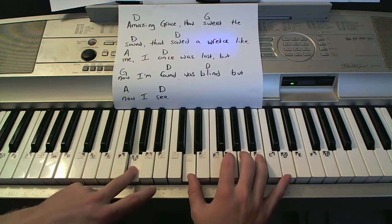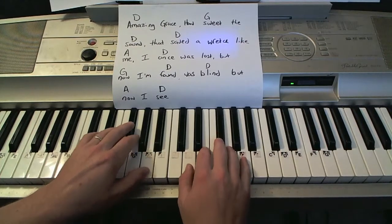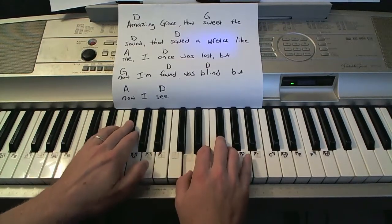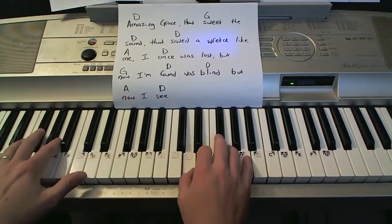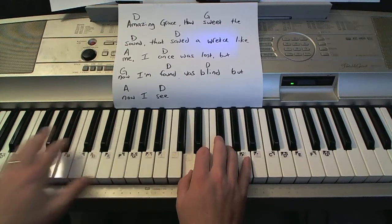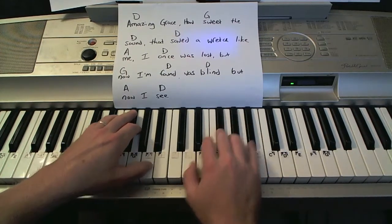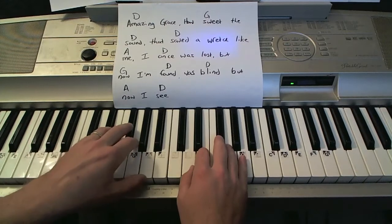Amazing grace, how sweet the sound. Okay, second style — Amazing grace, how sweet the sound. Next one — Amazing grace, how sweet the sound. Alright, here's the next one — Amazing grace, how sweet the sound.